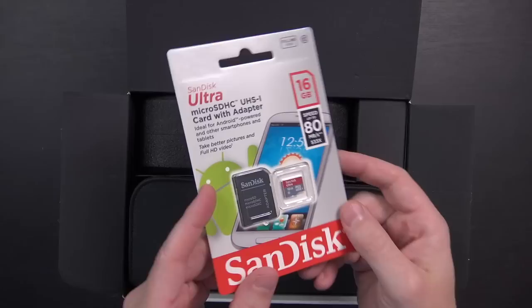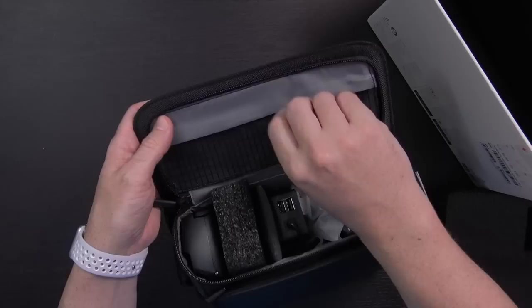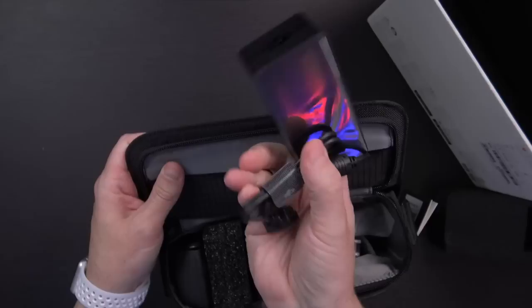Let's open it up and take a look. It did come with a SanDisk Ultra 16 gigabyte, up to 80 megabytes a second micro SD card, which should be very handy. Inside the box for the Fly More Combo, there's a shoulder bag — very dark, hard to show on camera. The majority of the stuff is going to be contained in this bag: silica gel, lots of foam, and a nice little pocket for spare propellers.